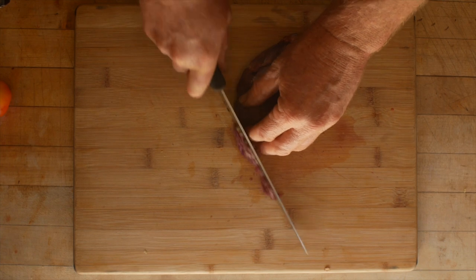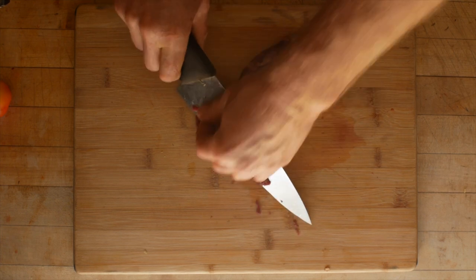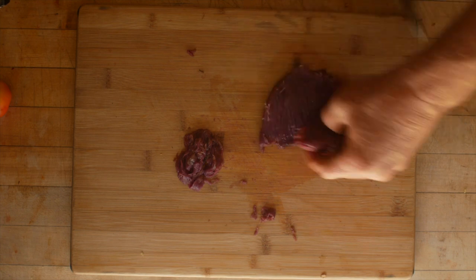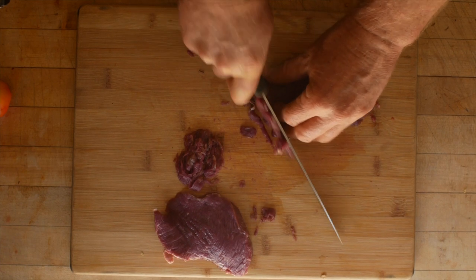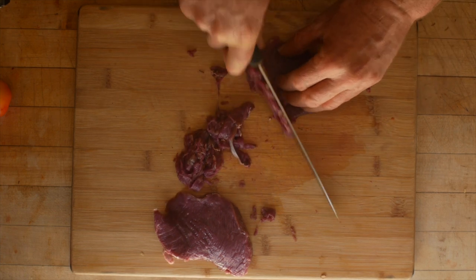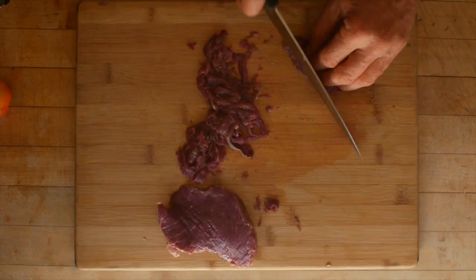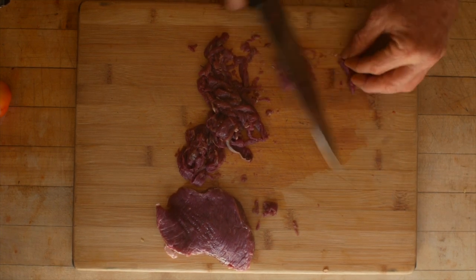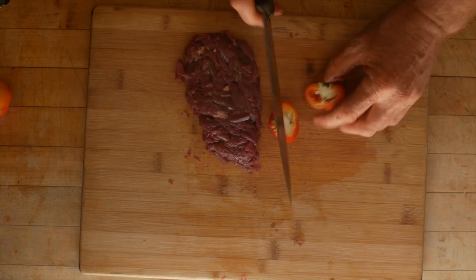I have a nice cut of venison from the deer I shot a couple weeks ago. I'm going to cut this real small, pretty fine, pretty thin. This is a nice piece of the ham muscle and I want to shred it up pretty fine. A lot of Mexican meats are long-cooked with spices and really tenderized, but I actually prefer to cook meats quick as long as it's good meat — if it's meat that needs long cooking, then I long cook it.